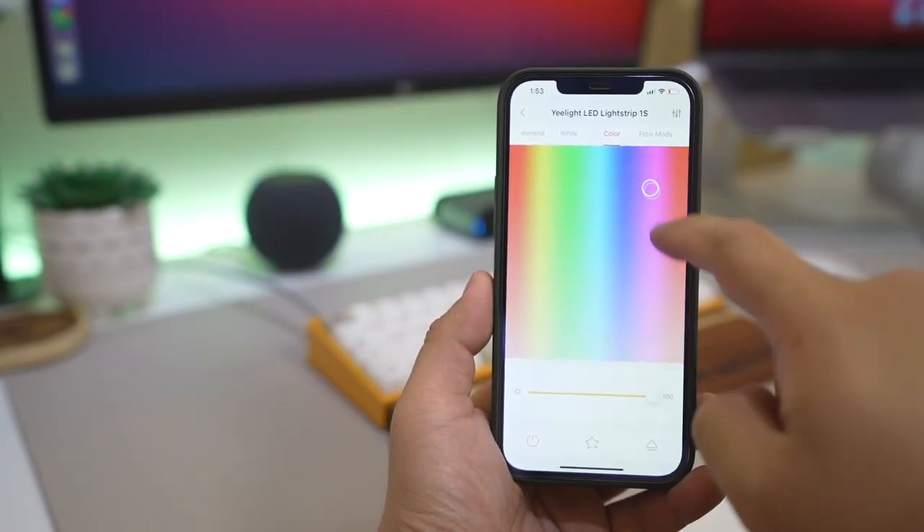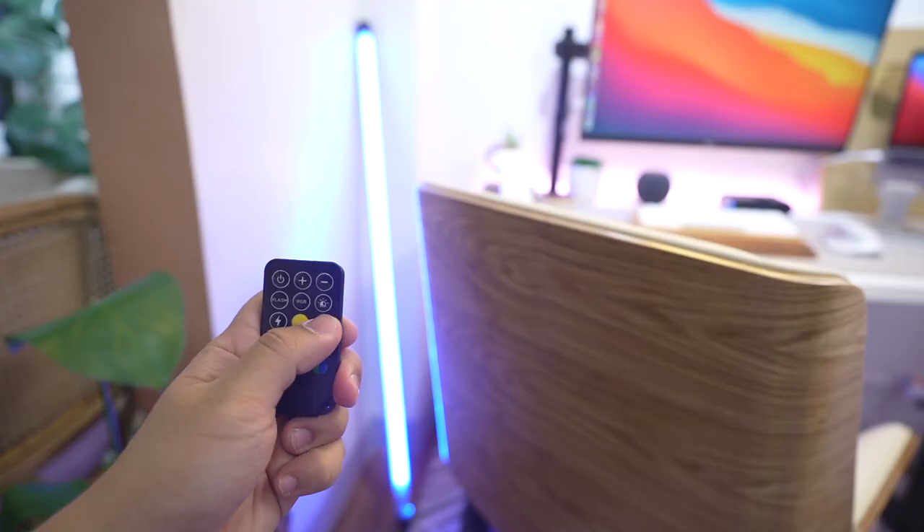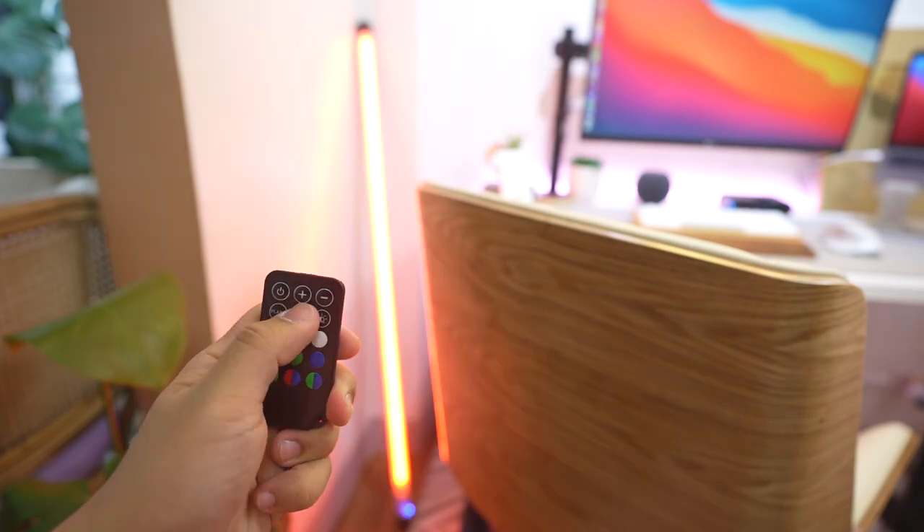You can connect the Yeelight Lightstrip 1S via app and choose what color you like. The newest addition to her desk is the Luxeo Tube Light. You don't always have to keep it on the desk — the good thing is you can put it anywhere. It has an internal battery, is USB Type-C, and is IP68 water resistant. If you're looking for a tube light like this, you can easily find it on Lazada and I'll put the link down below. We've actually been trying to find this light for about two years because we saw it in Dave Lee's videos — it's not exactly the same, but it's a good substitution.